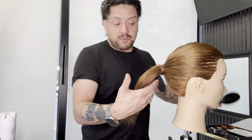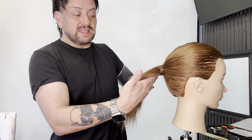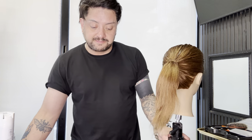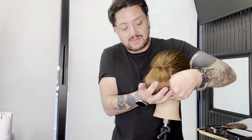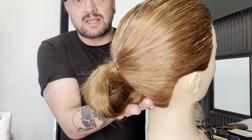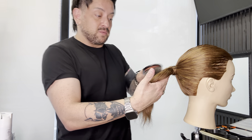I want to show you how to do a proper chignon, and this is a really cool method to do it really quickly. I've seen people where they'll just wind up the hair and tuck that in, but then I can see the ponytail base — I don't think that looks that pretty. I don't want to see the construction of an upstyle; if I can hide it all, that's going to work really well.